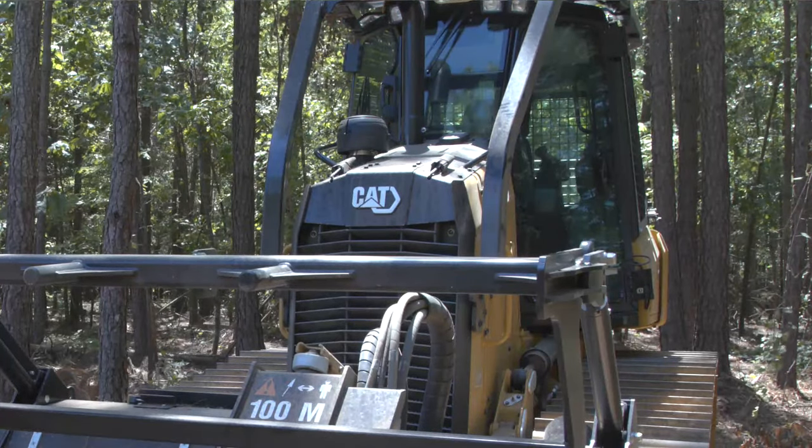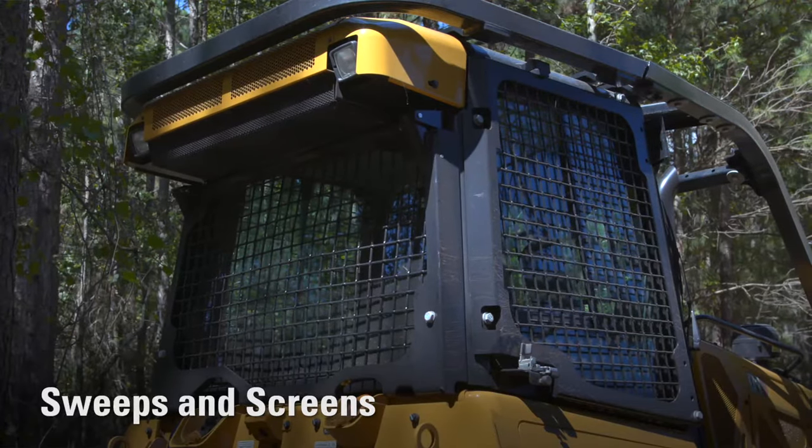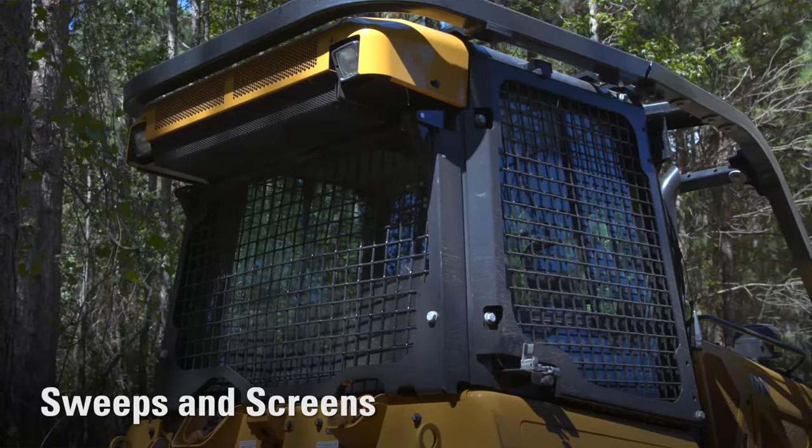Standard sweeps, screens, windows, plus a rear guard help to protect both the operator and machine when mulching.